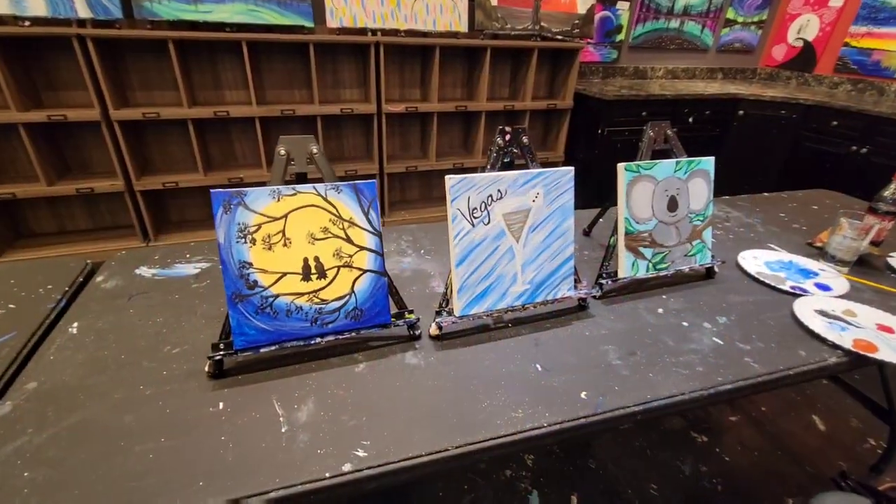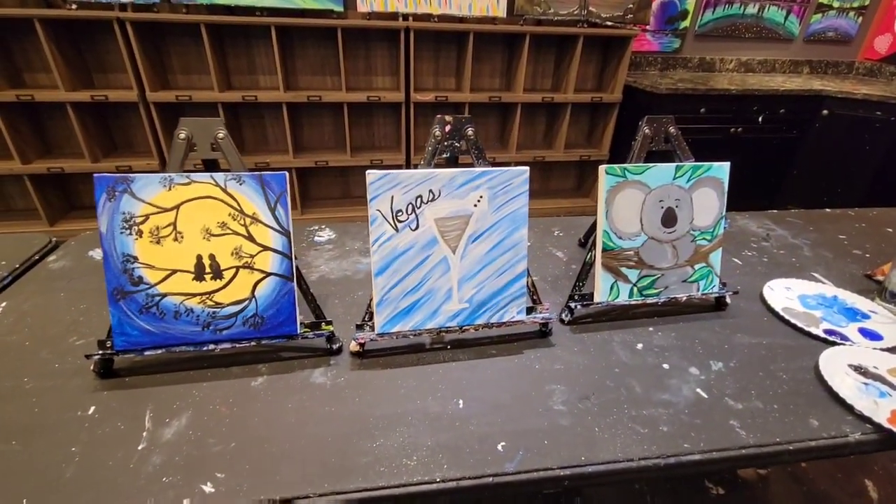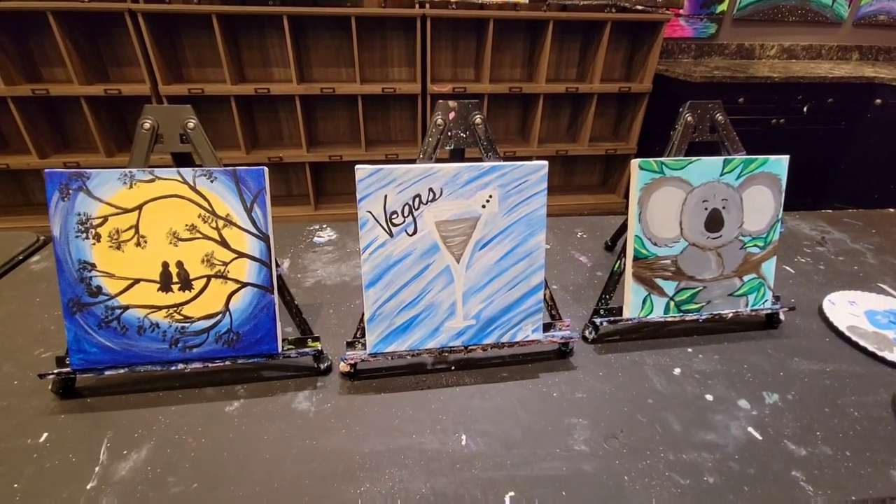Guys, hope you enjoyed this vlog. Don't forget to like, share, and subscribe. Bye! All right guys, here is the final product of all three paintings — how cool is that?